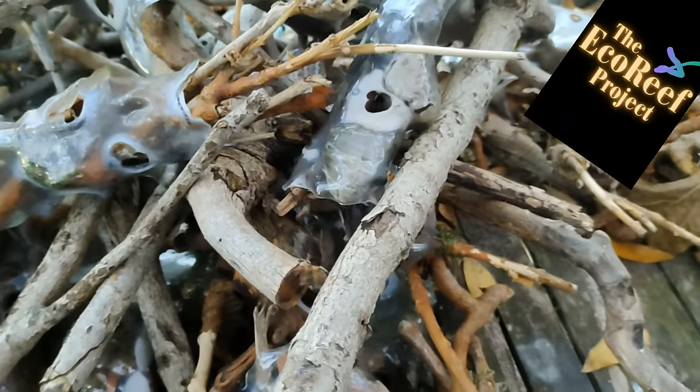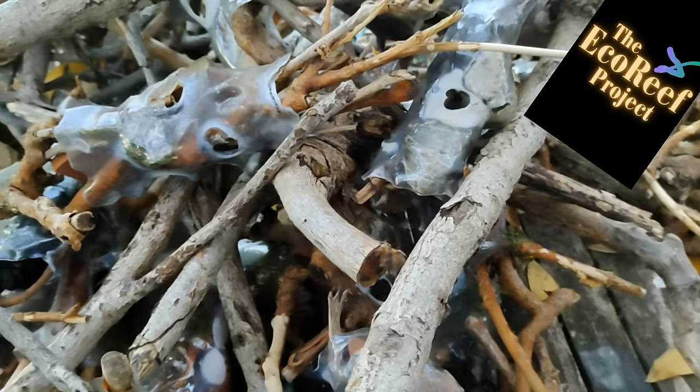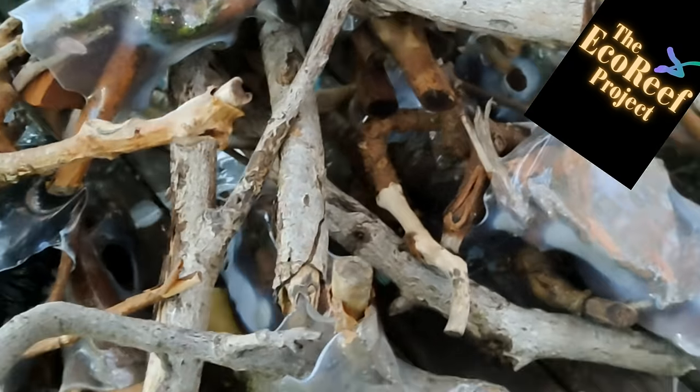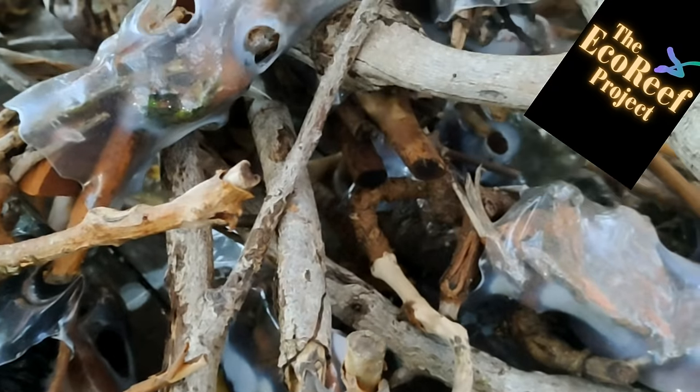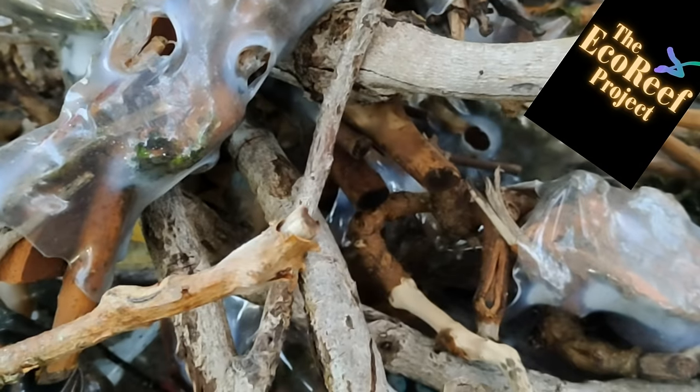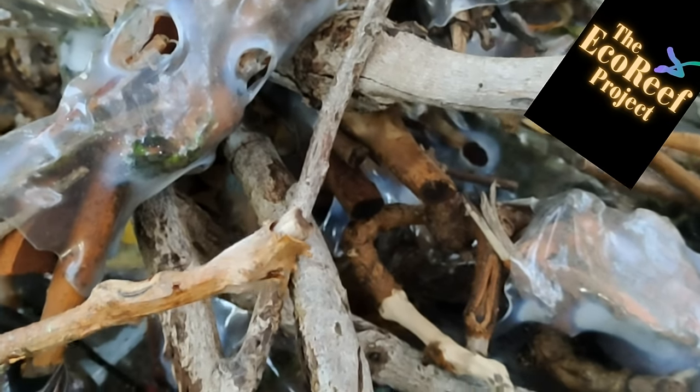The Eco-Reef project is based on absolute simplicity because we believe that to be truly effective, anyone around the world should be able to use it at absolutely no cost to them and with maximum benefit for our environmental fight. These are the basics.